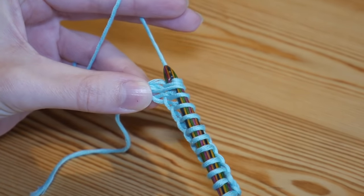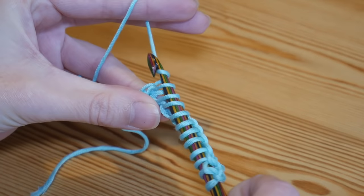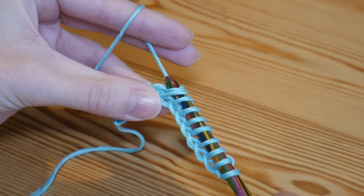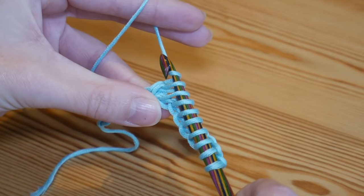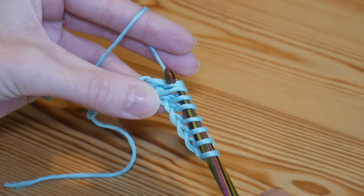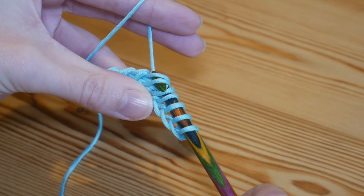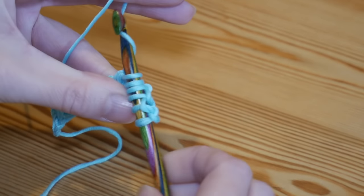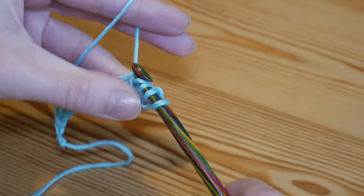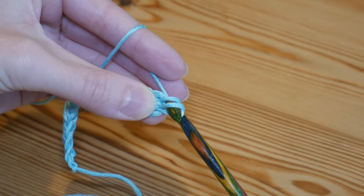So yarn over, pull through two loops; yarn over, pull through two — just continue that all the way along. When you get to the very end, yarn over and pull through those last two loops.